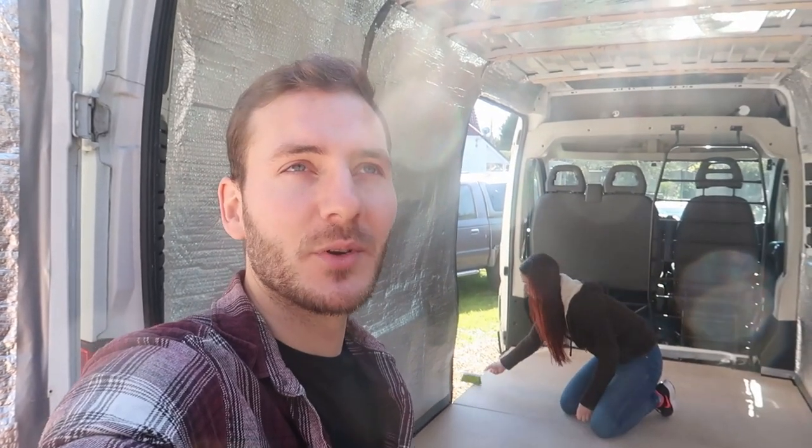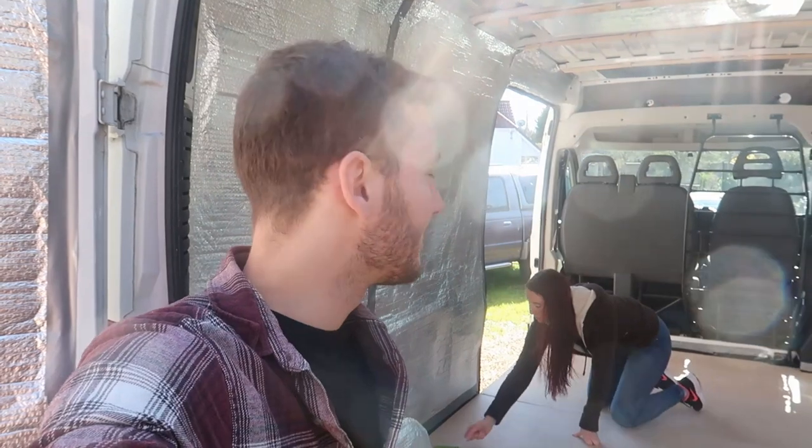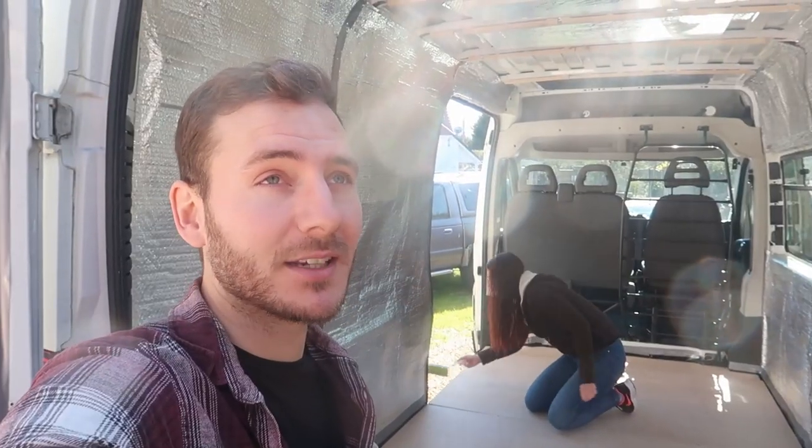It's a lovely day for it. With all this isolation, I feel like even though I have to work from home and Tash doesn't, that means we can get a lot of the van build done over the next coming weeks and have it ready sooner than we thought.